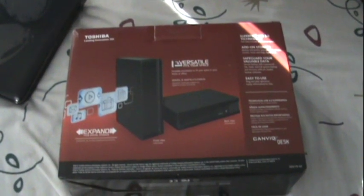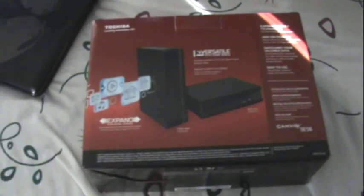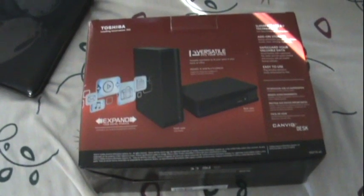Hey YouTube, this is RAN98872 and in this video I'm going to show you how to install the external hard drive for the Wii U.